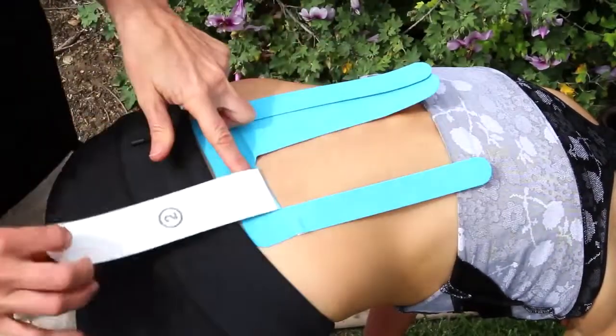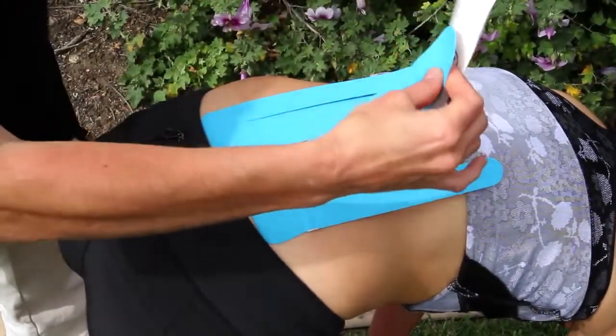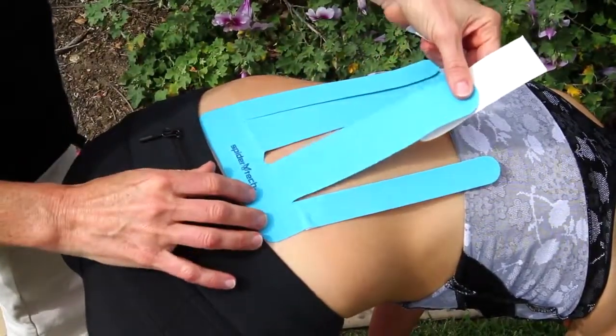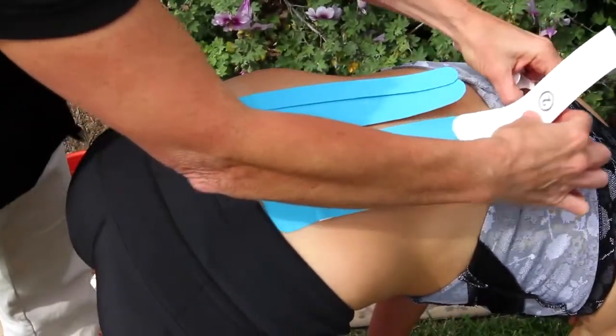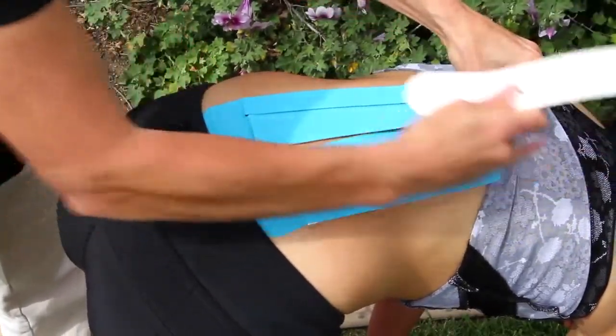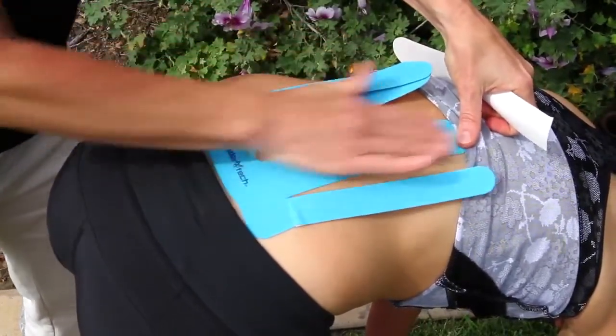Then you'll take section number two, peel the backing off, folding to make a tab, let all the tension out of the tape, and then just lay it on the skin, peeling the rest of the backing off. Once it's on, rub to activate the glue.